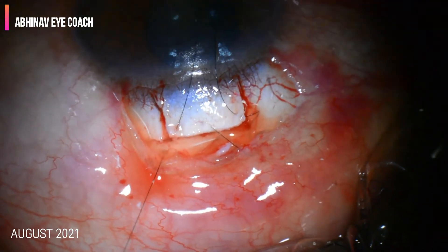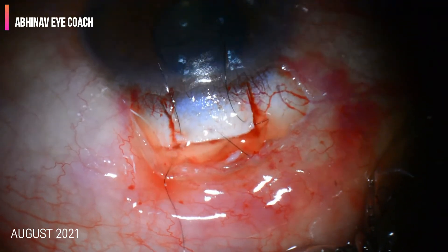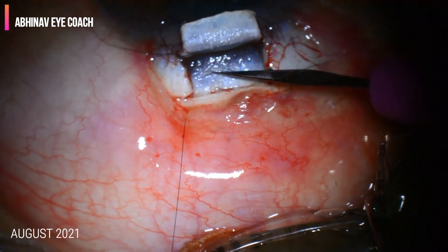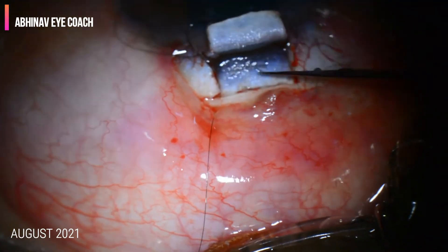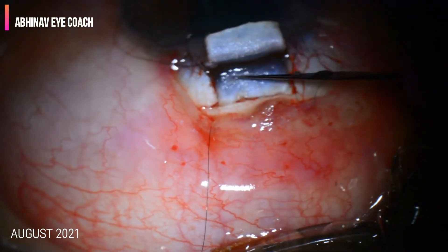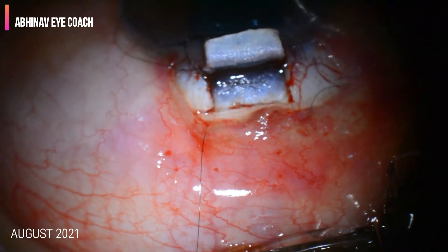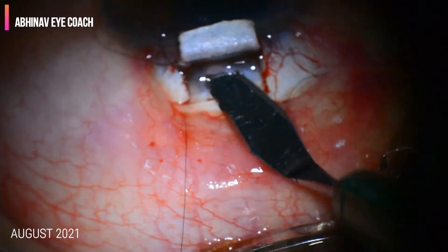Immediately after entering the anterior chamber after sclerostomy, there is a sudden collapse. To avoid that, we should place these pre-placed anchoring sutures. With a very sharp blade, we incise the area planned for the scleral block, place a single incision, and enter the anterior chamber.